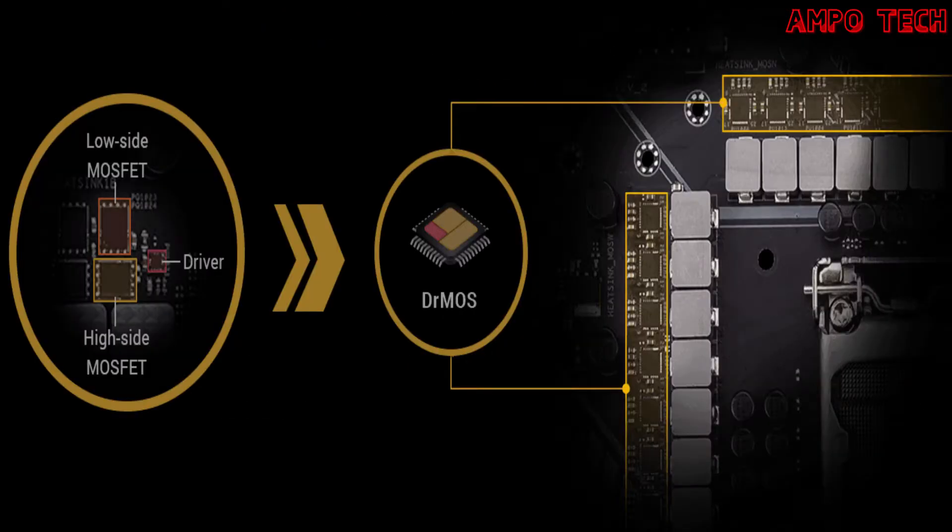This motherboard's rock-solid performance features cover power design, cooling, memory and storage, and connectivity. With upgraded power delivery and comprehensive cooling options to drive 11th and 10th gen Intel Core processors, plus support for faster memory and storage, TUF Gaming Z590 series motherboards are the perfect foundation for your next high-core-count battle rig.